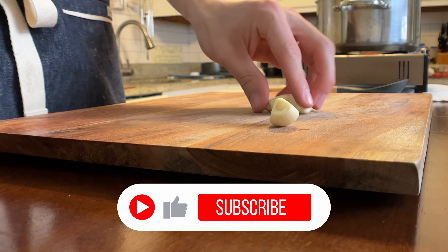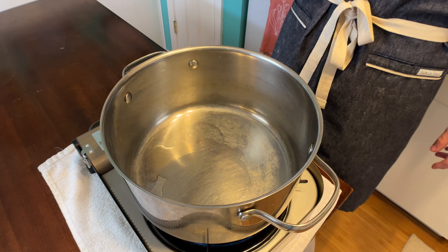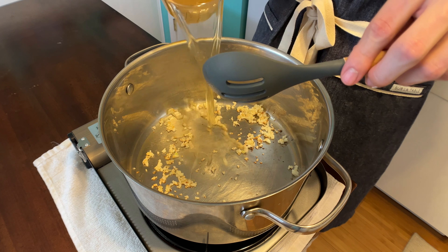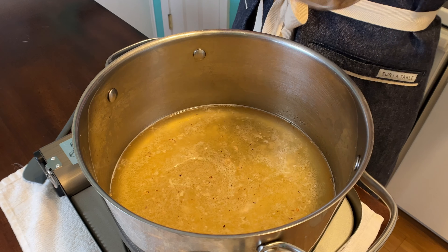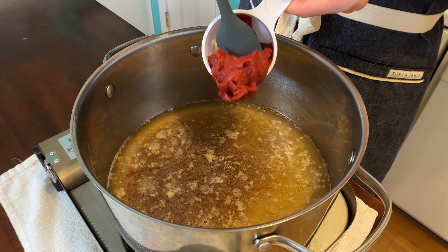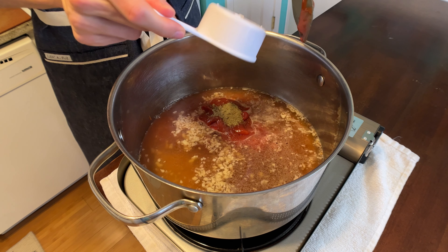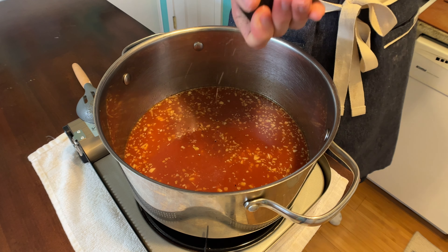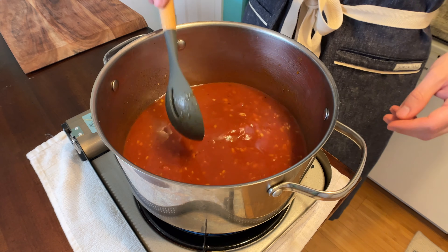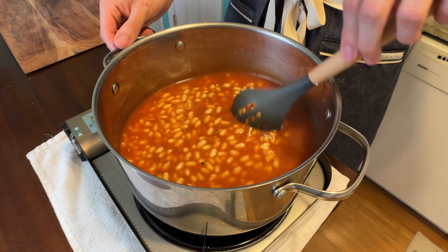For the beans, start with three cloves of garlic — crush it and mince it. Go in with a little bit of oil, then toss in your garlic. This is gonna get toasty really quick, so go straight in with two and a quarter cups of chicken stock. Add three and a half tablespoons of dark brown sugar, two and a half tablespoons of tomato paste, a third cup of ketchup, and a half teaspoon of ground sage. Sprinkle in a couple pinches of salt and some fresh pepper. Simmer for about 10 to 12 minutes until it starts to thicken. Once it does, toss the beans in, bring to a boil, then reduce to a simmer and cook for about 15 to 20 more minutes.